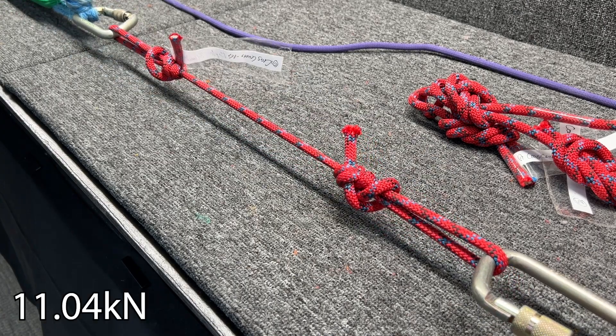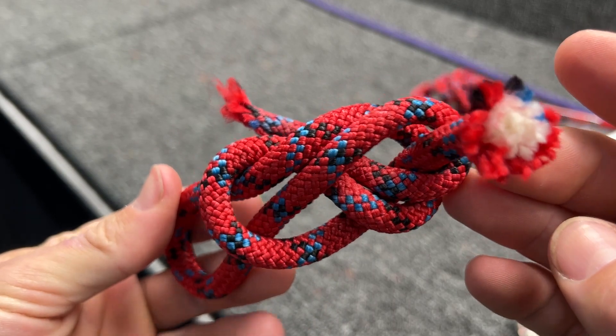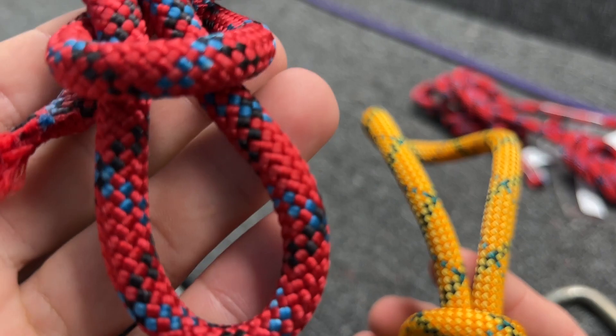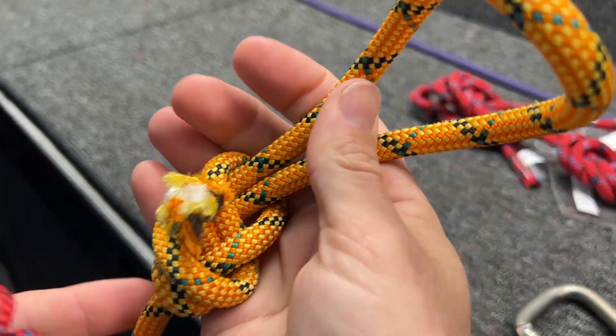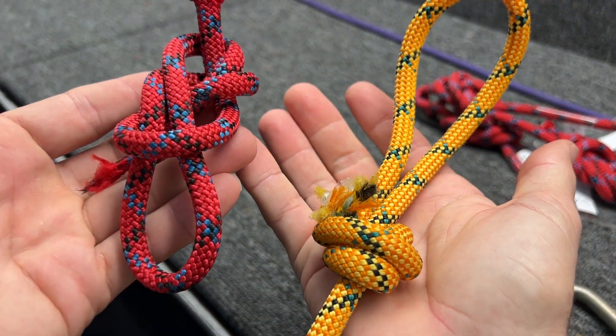Pretty strong. This half rope we tested earlier is nine millimeter and this is eight millimeter accessory cord, yet this is breaking stronger because it's static in the way it's constructed. The half rope is meant to absorb falls and so it's constructed differently, but it's interesting that this eight mil is breaking stronger than the nine mil half rope.